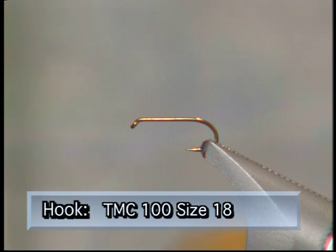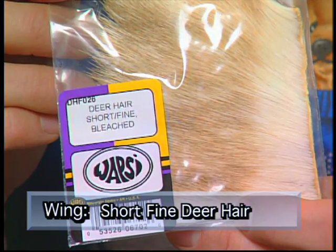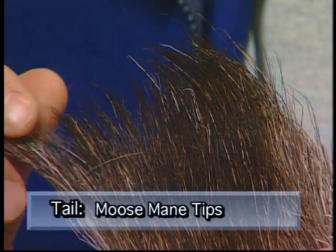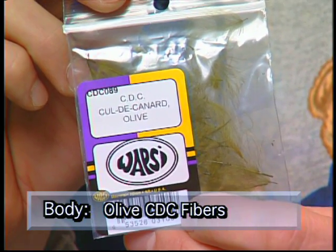Make sure you have these materials ready before you tie this fly. For the hook we're going to use a size 18 TMC 100 dry fly hook. We'll use some olive thread to tie. For the wing we'll use some short fine deer hair, some moose mane tips for the tail, and some olive CDC fibers for the body and head.